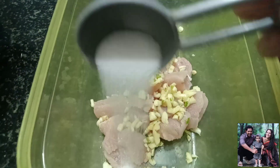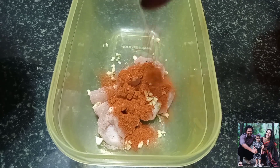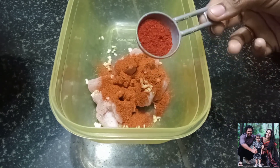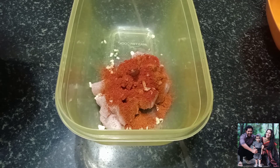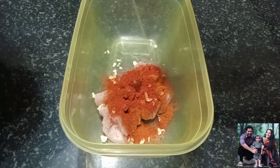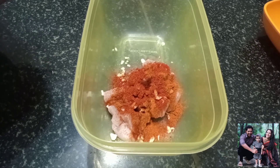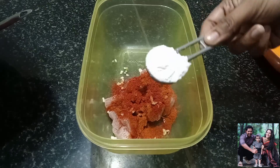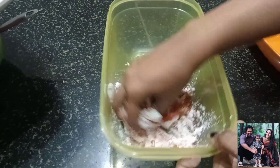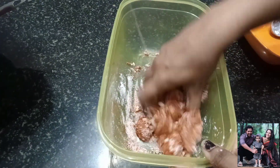We add 2 teaspoons of fish sauce, and a little bit — half a teaspoon. We add Kashmiri chili powder, a little bit of fish sauce, and a little lime juice — lemon. Then we mix it with a little bit, and 1 tablespoon of cornflour.